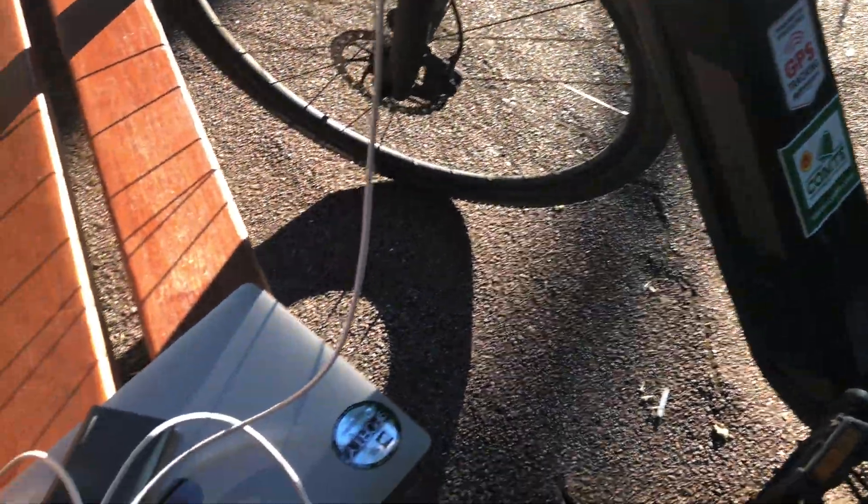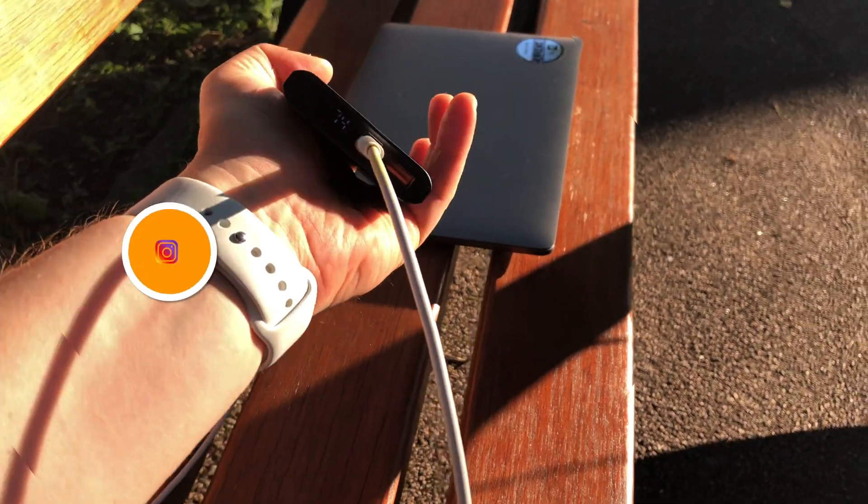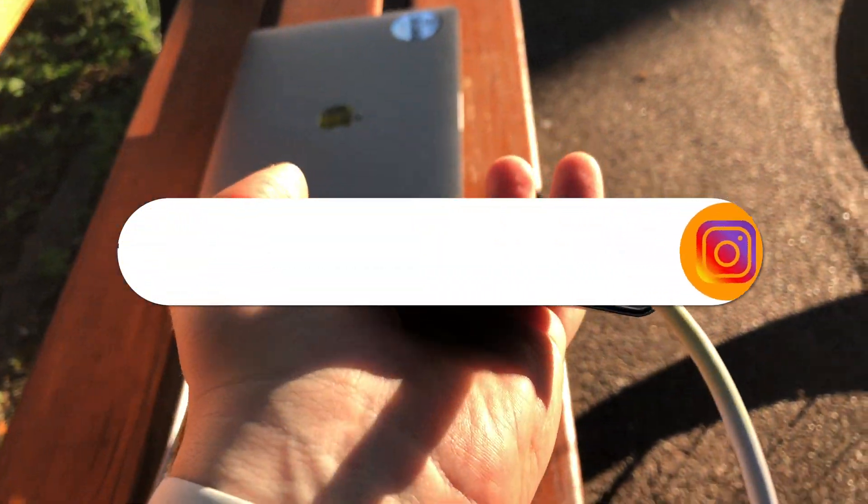Now you know how to charge your MacBook even in the middle of nowhere. You just need a solid power bank and a simple USB type-C cable. Thanks for watching.